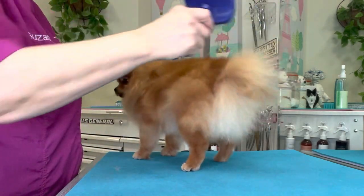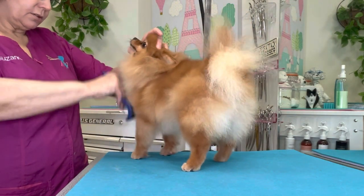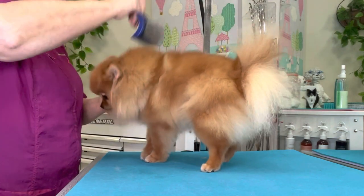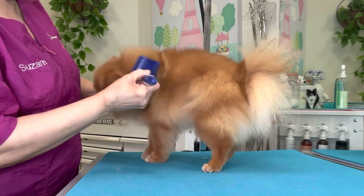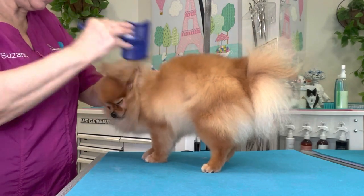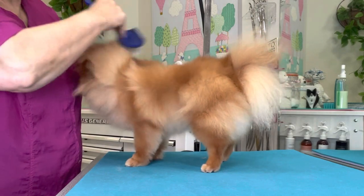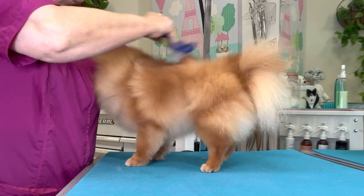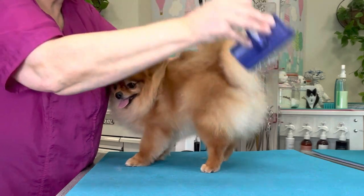Keeping the Pomeranian coat is an art, and once you learn that art it becomes very, very easy. When you use the right tools, it is very comfortable for your dog, as you can see by her behavior. When you use too stiff of a brush or too fine of a comb, it pulls and drags in your dog's coat and it's very uncomfortable.